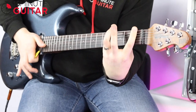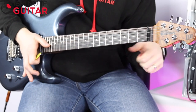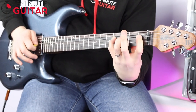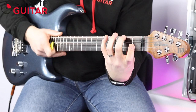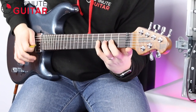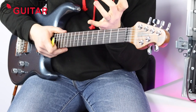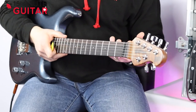Big stretch now coming up — here's 4 to 1. If you have to stop off on any of these, that's absolutely fine. If your hand starts to ache a little bit, just give it a shake off and then carry on. So here's fingers 1 and 4, fret 1 and 4 — big stretch, thumb down. Next is fingers 2 and 4, fret 2 and 4, pulling off from 4 to 2. To me that one feels the hardest on the hand — I can really feel that stretching between the second and fourth fingers. You might find 1 and 4 quite tricky, but I find 2 and 4 the most awkward.